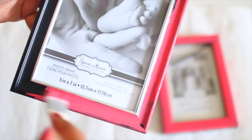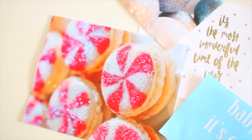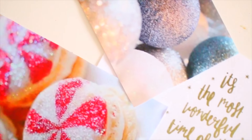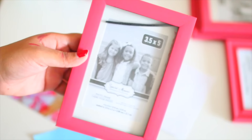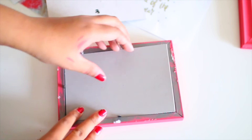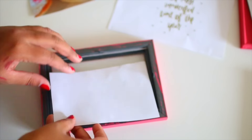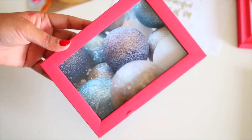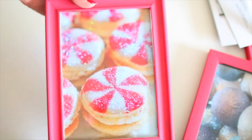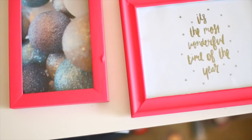Continue doing that to all of your frames — you can have as many as you want. I stuck with four and got different sizes, but you can totally customize it. The fun part is just printing out images from Tumblr and the internet that are holiday-related. I printed some quotes and festive images from We Heart It, and the next step is to place them inside the frames. And ta-da! You can put these up on your wall however you like. I decided to keep four and arrange them like this, and I think it looks absolutely stunning.